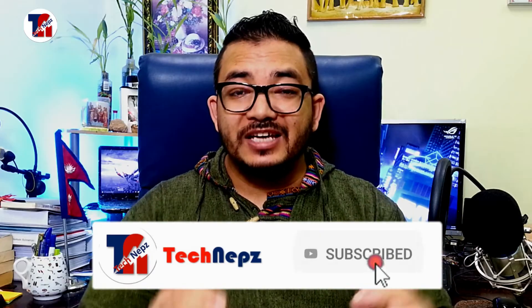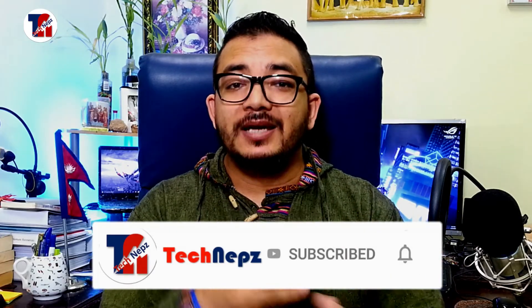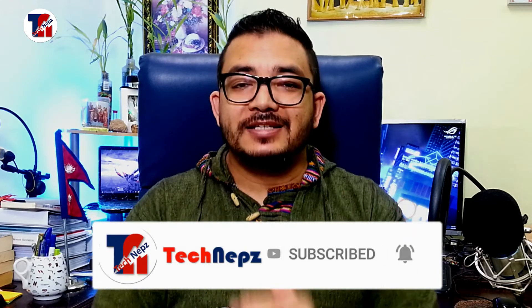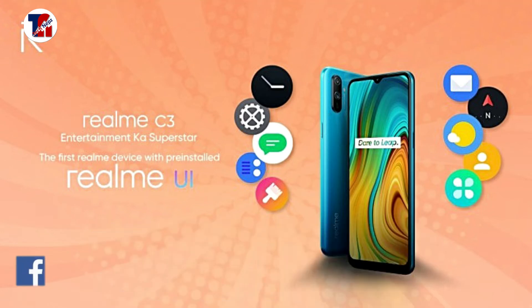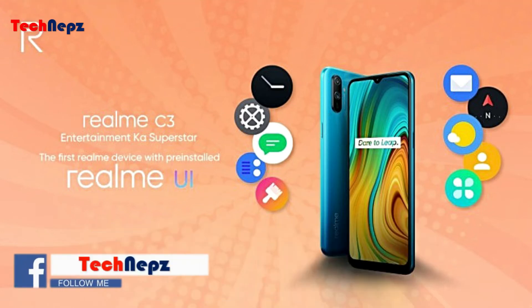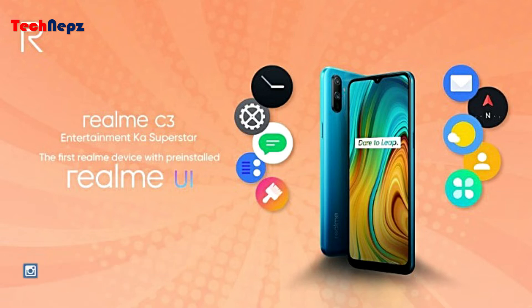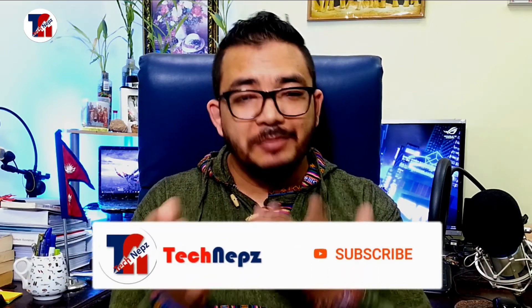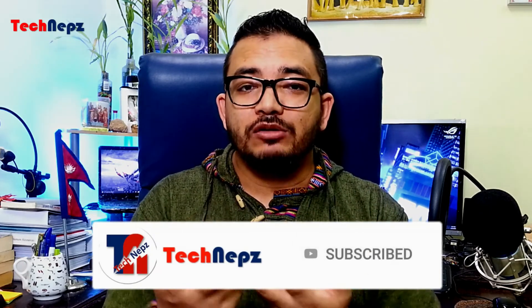In the next video, we'll see you in the next video. Thank you so much for watching.